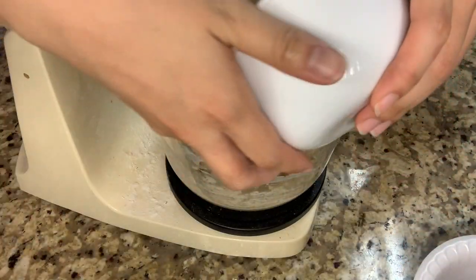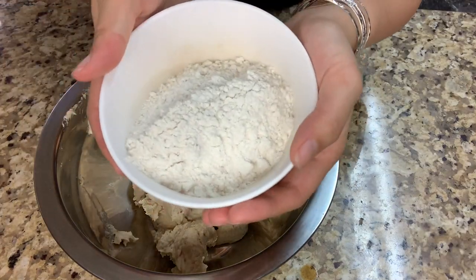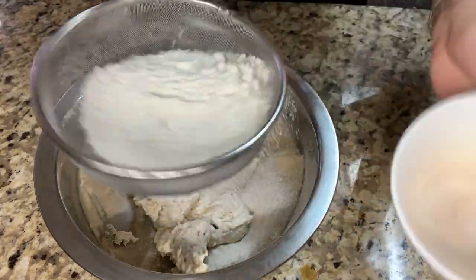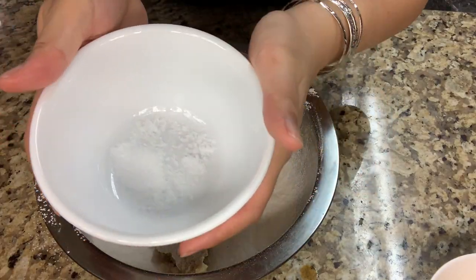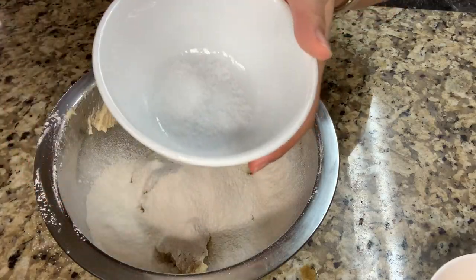After mixing, I transfer everything into this bowl. Then I'm going to add 100 grams of all-purpose flour that needs to be sifted. Then I'm going to add 1/2 teaspoon of baking soda and 1/4 teaspoon of salt that needs to be sifted.